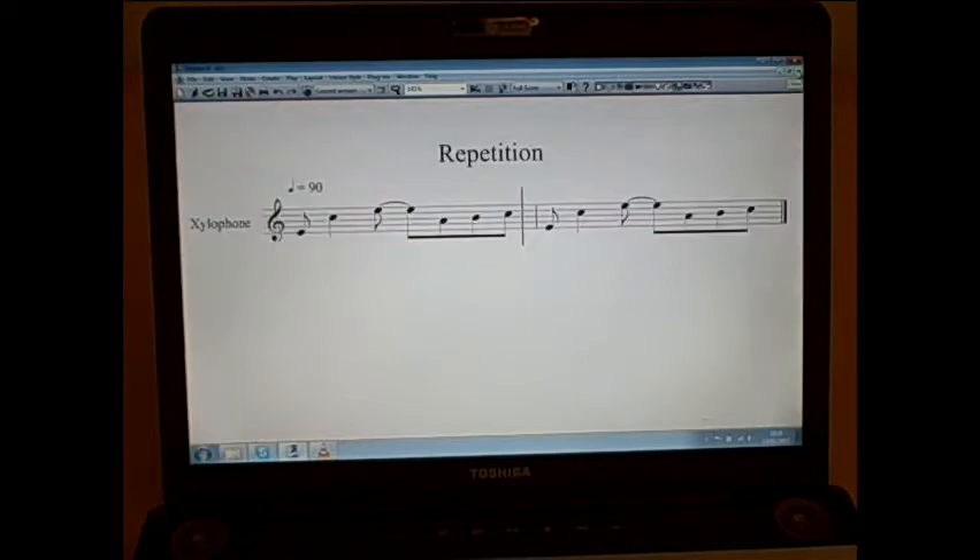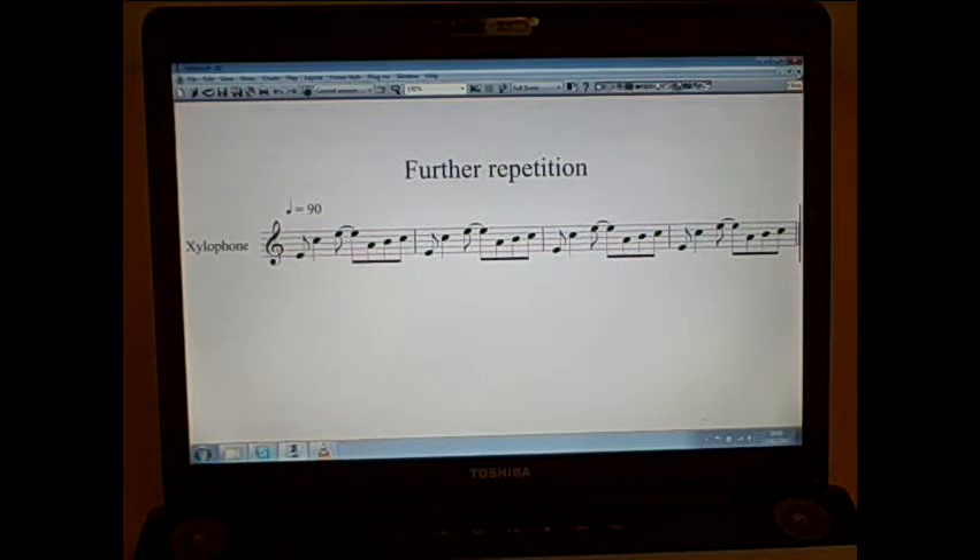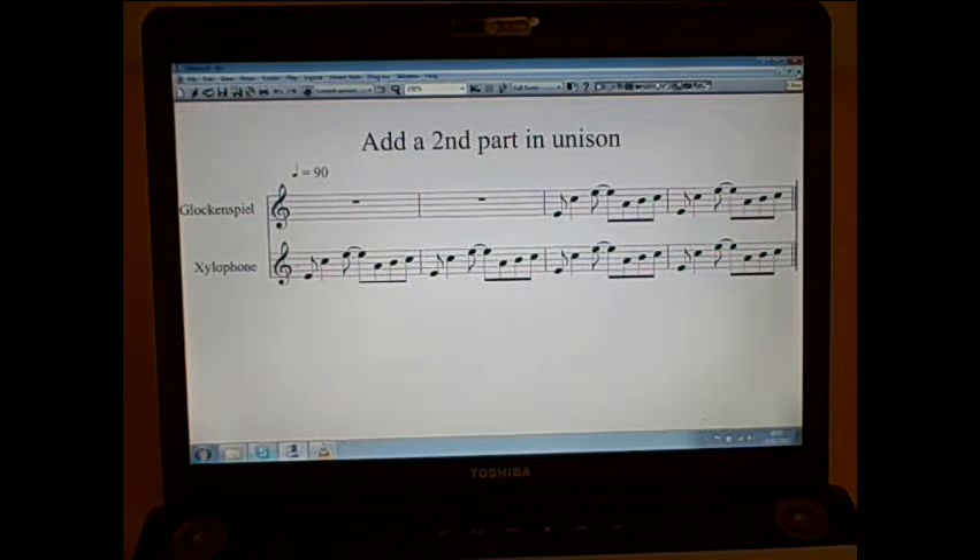Next, a simple idea would be simply just to repeat this — here is the same thing twice, and then the same thing four times. It feels like it needs something else added to it, so I'm creating a second part. This is going to be a glockenspiel part, and I'm simply going to add the second part starting at bar three, playing in unison with the xylophone.